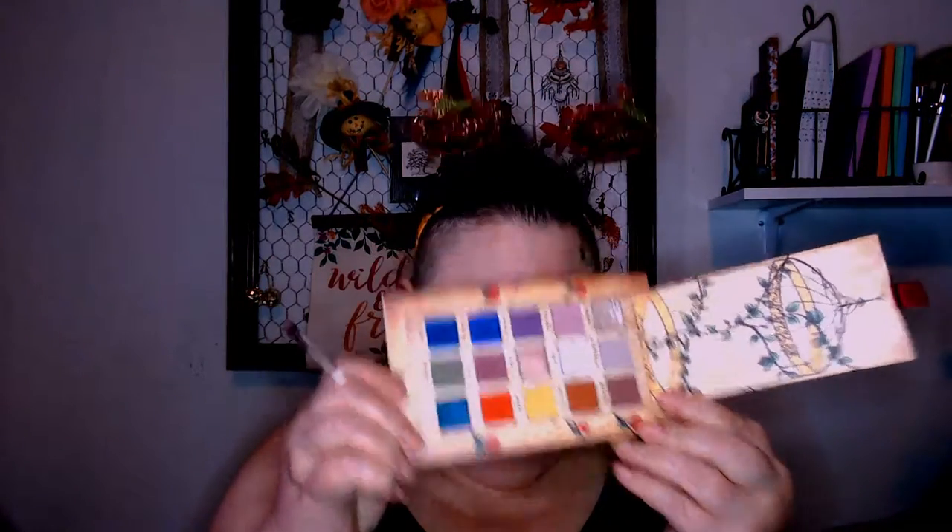Cageling has all these lovely colors and they've got them named for birds. The brown up in the top corner is called Sparrow. I just started by tapping that in right here. When you look at it in the pan it looks kind of chocolate, but when you start getting it over on your eye it's still kind of chocolate but with a kind of pink cast to it.